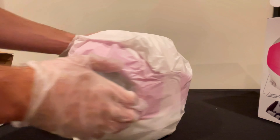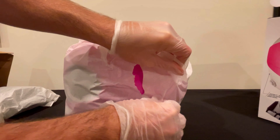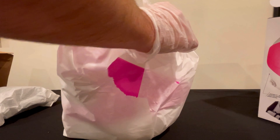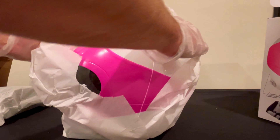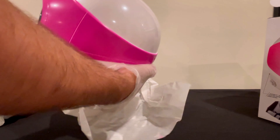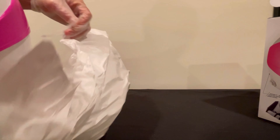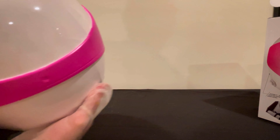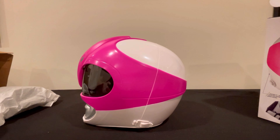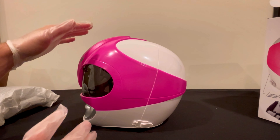There we go — maybe it already comes on the stand, that would be nice. Got your little instructions booklet that comes with it. Let's get this out here. It'd be nice if it came on the stand though. This is your stand right here inside the box, and this is your physical helmet — and that's actually why we are here today, to check this out.